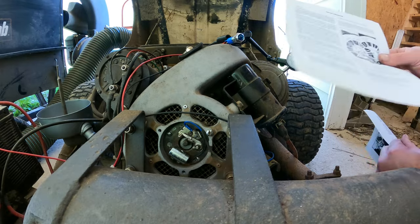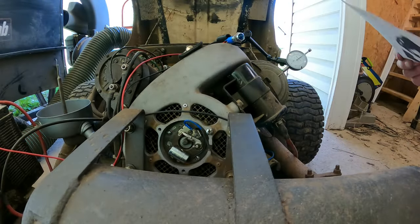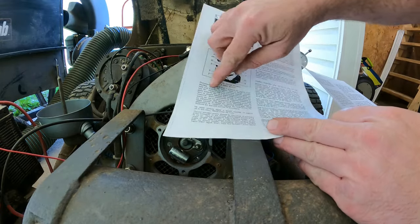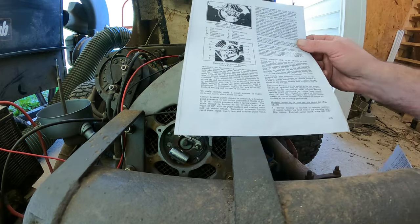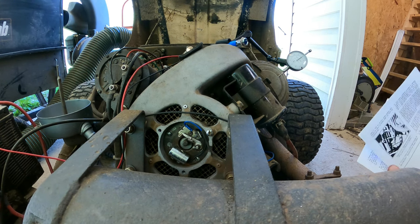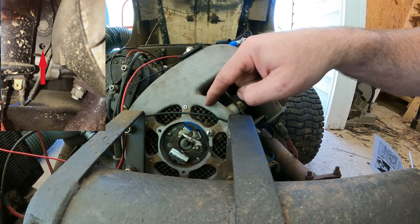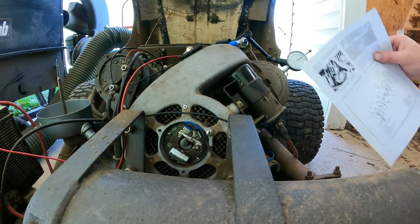One section of the manual talks about adjusting the circuit breaker points — just making sure they're clean and all that. We know we've got new points, so we don't really care about that. The other section tells you to adjust to the highest point of the cam and use a 22-thousandths wire gauge or feeler gauge. They recommend a wire gauge but I'm just going to use feeler gauges. Very handy to know: there's a hole drilled in the side of the case, and there's a flywheel on the back side of the fan with two marks on it — one for forward and one for reverse — and that's how you do your timing.